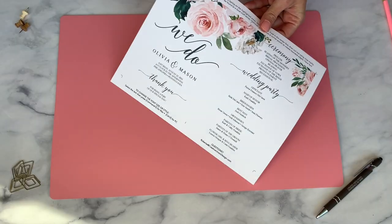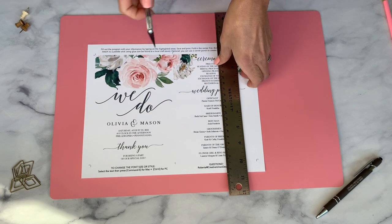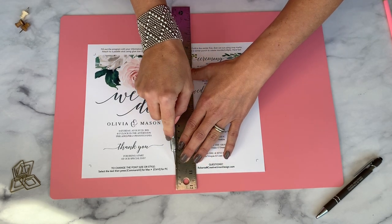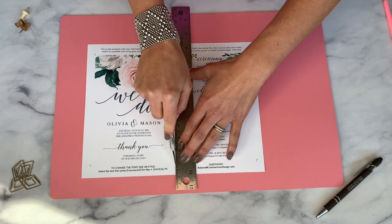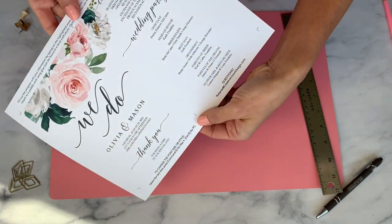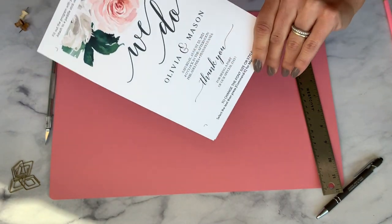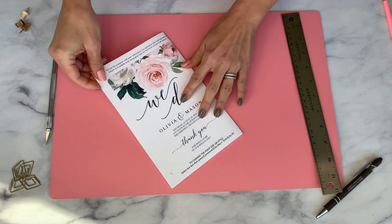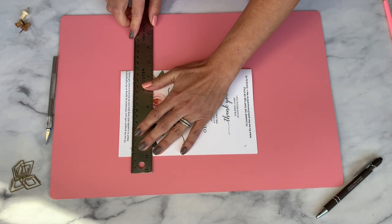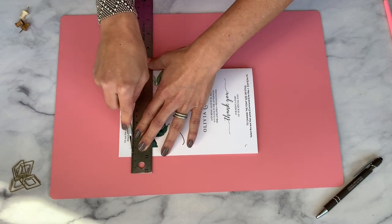Step five is the fun step of assembling the fan program. You can start by taking your ruler and lining it up on the center crop marks. You will want to use the tip of your scissors or the back of the exacto blade to make a score line first. Scoring just means that you're creating a crease so that the paper folds easily. Once you have scored the paper you can fold it and start to cut out the edges by using the crop marks.